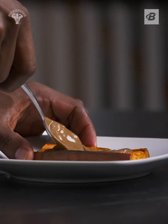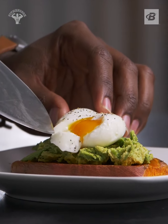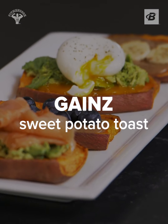What's going on y'all? I'm Kevin, aka Fit Man Cook, and today on Fuel and Gains we are putting a little twist on toast. We're gonna swap out the bread and substitute in some sweet potato and load it up with our favorite toppings. This is Gains toast. Let's get to it.